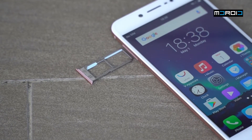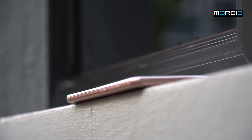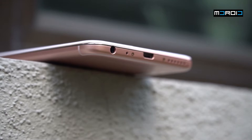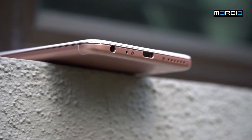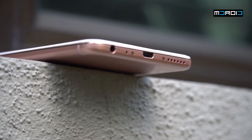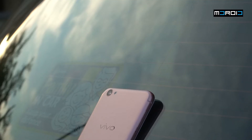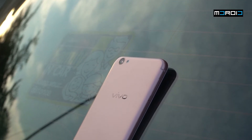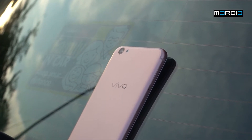The removable tray on the left still houses a nano SIM or micro SD card slot, and a micro SIM slot. On the right you still have your power button and volume buttons. At the bottom is still where the 3.5mm headphone jack, micro USB port, and mono speaker live.